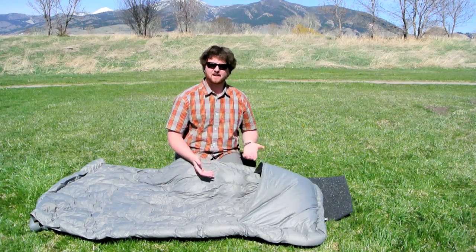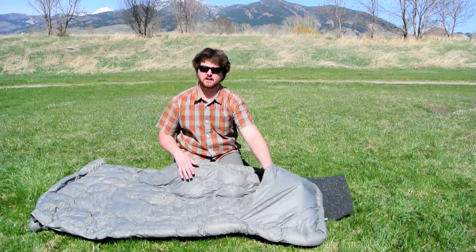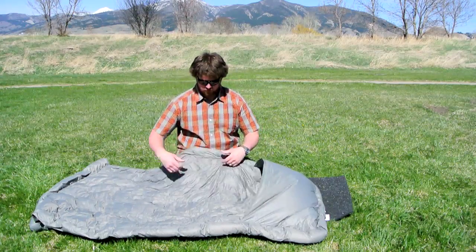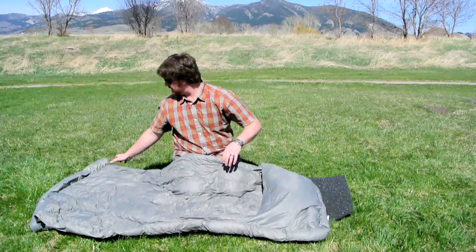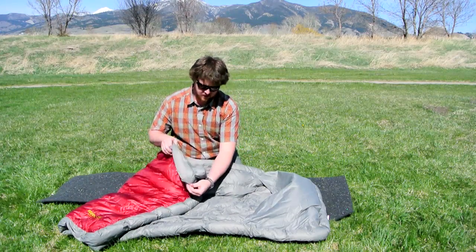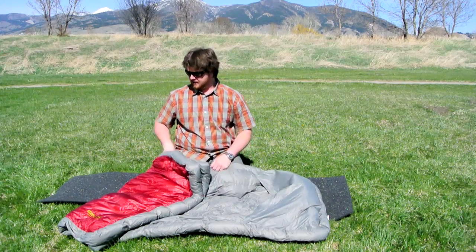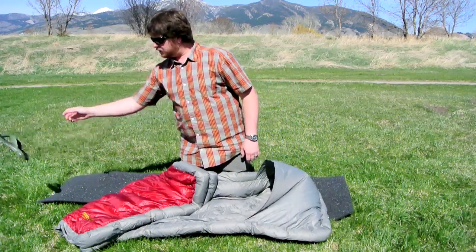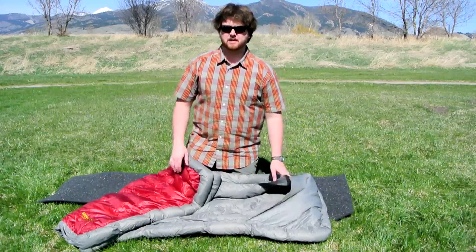Your feet slide right into this portion here so it keeps that wrapped around your feet. It has a draft tube kind of around the edges here, and it has a real thick draft tube for the upper body sewn right on there. Having 15 ounces of down and only weighing 20 ounces, this is a really lightweight, very, very warm option.